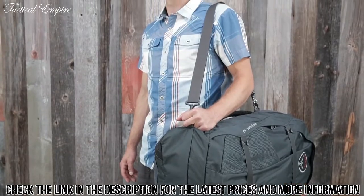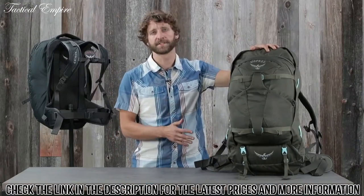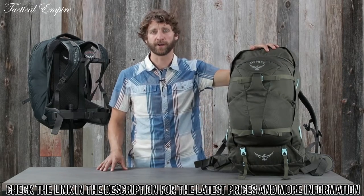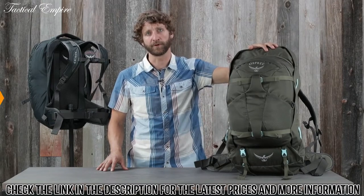The 40 liter Farpoint and Fairview includes a padded shoulder strap. With a combination of travel specific features, durability, and comfortable carry, no matter how far you plan to travel or how long you plan on being gone, there's no better pack than the Farpoint and Fairview.